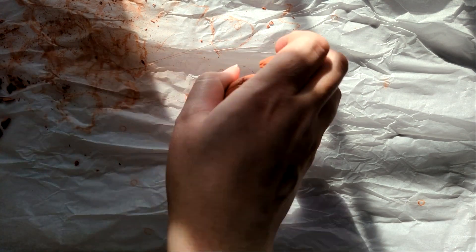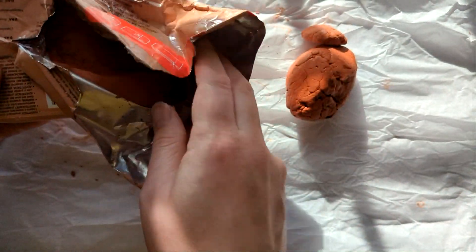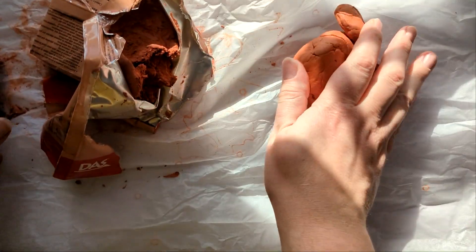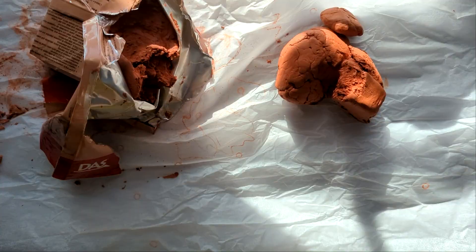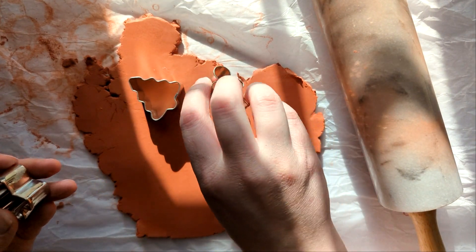Hello again and welcome to another holiday video. I decided that the Halloween garland I made was really fun and I wanted to make another one for Christmas. I still have so much air drying clay left over, and I thought it's the perfect color to be little gingerbread people or gingerbread houses, candies, whatever — it looks like gingerbread cookies. So I thought I'm going to make a garland with a bunch of little gingerbread shapes.